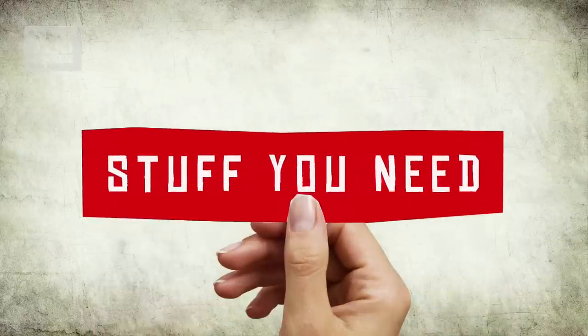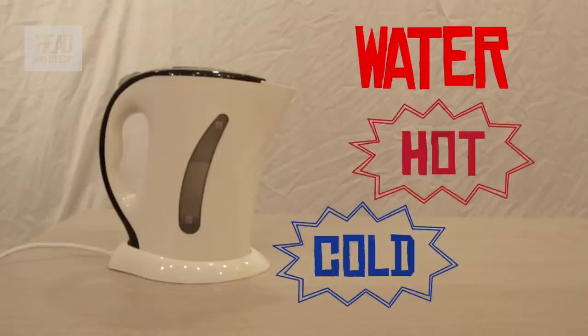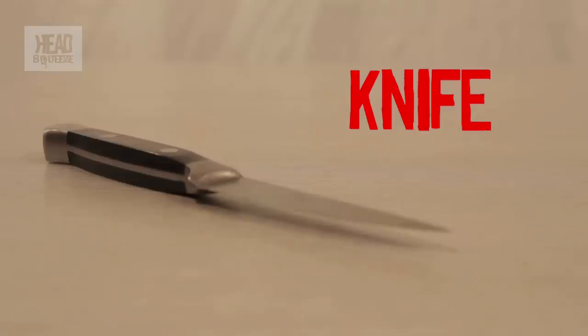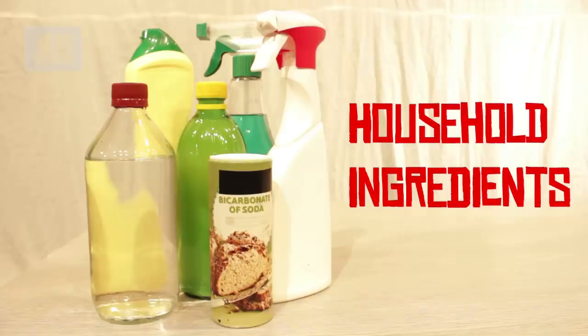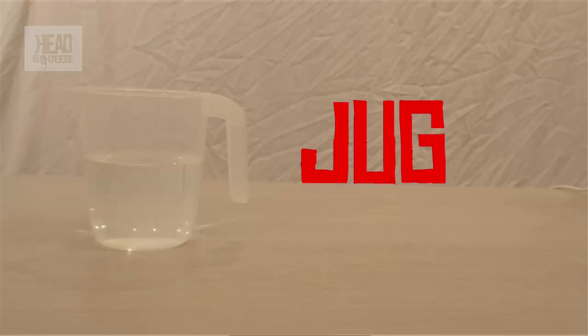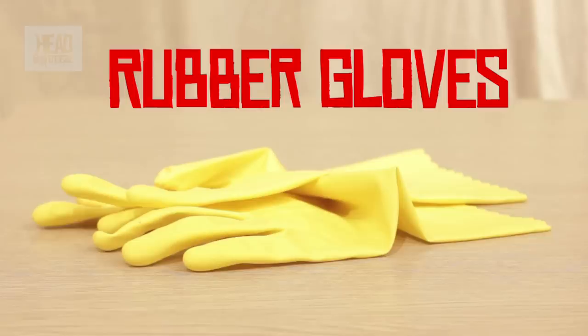For this experiment, what you're going to need is some red cabbage, some water — hot or cold, preferably a bit warm or hot. You're going to need a knife or a blender, some ice cube trays, some household ingredients, a sieve, a jug, six clear glasses, and also a pair of gloves.